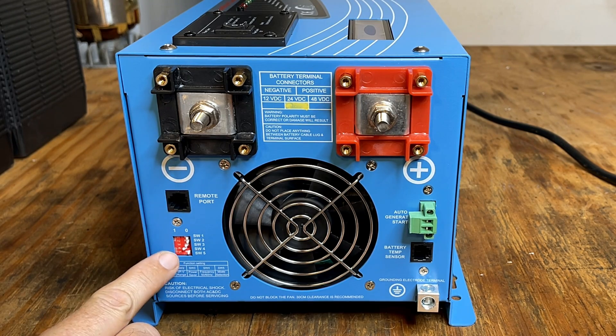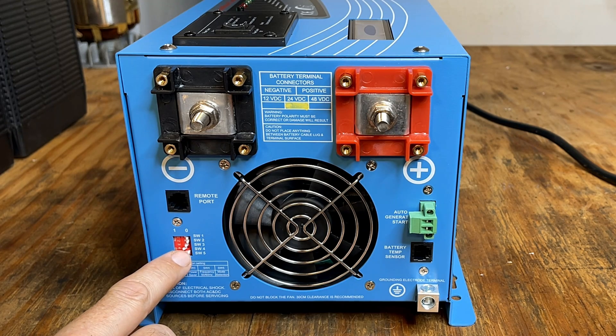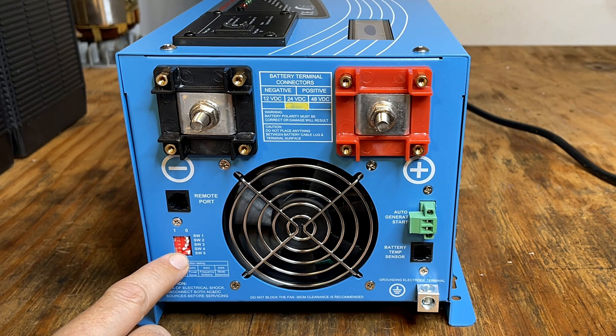In the corner we have a dip switch block — these control different preferences of the unit. Switch 4 and 5 are most interesting for this test. Switch 4 controls the frequency, and in its current setting it's set to 60 hertz, so I'll leave that alone. Switch 5 controls the priority: if you have AC power coming in, this controls whether you use that first and only revert to batteries when power is lost, or flip it the other way and use your battery bank first, only using AC power when the battery bank is depleted.